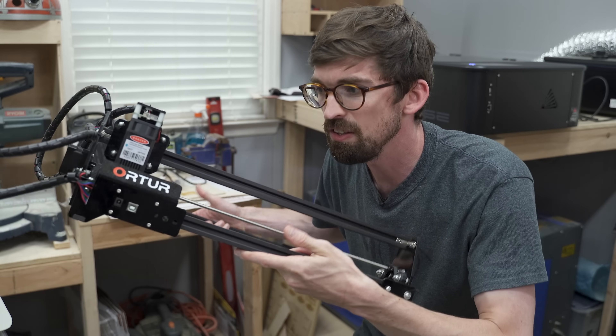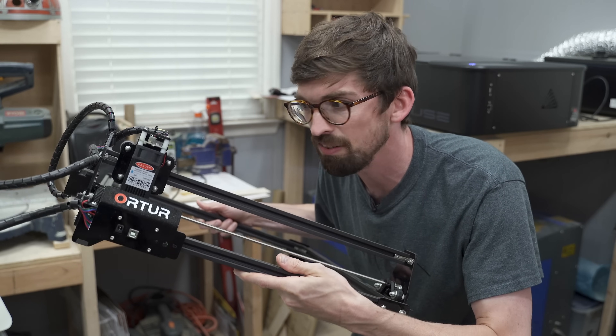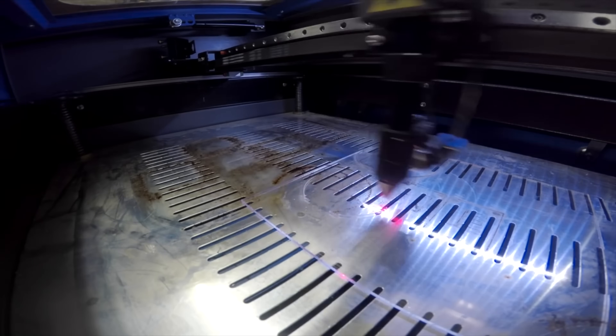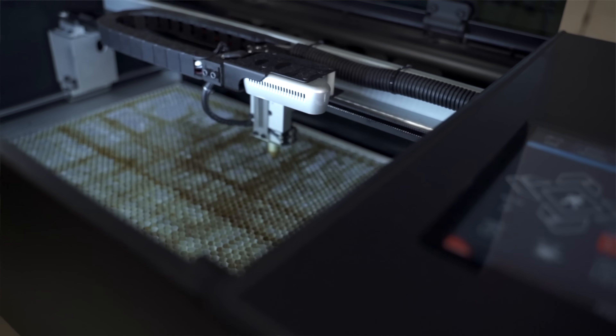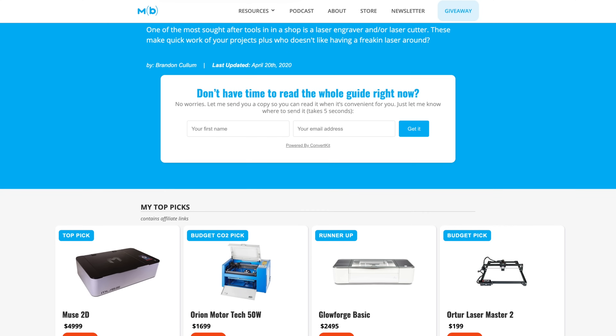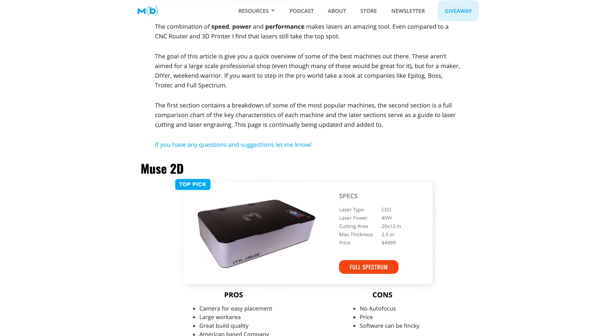So if you've seen my other videos, you know that I've done quite a few laser projects as well as quite a few laser reviews. In this video I'm going to give you a quick rundown on what lasers are out there, especially if you are more on the maker hobbyist side of things and you're looking to add one of these to your shop. I've done an entire roundup post on all of these, which breaks it down by details, sizes, powers, and costs. But let's get into what are the best lasers in 2020.